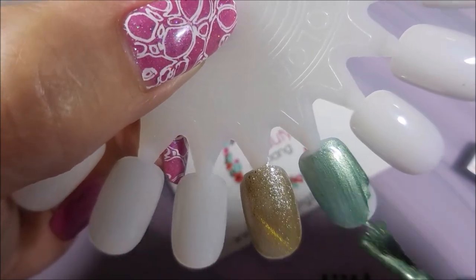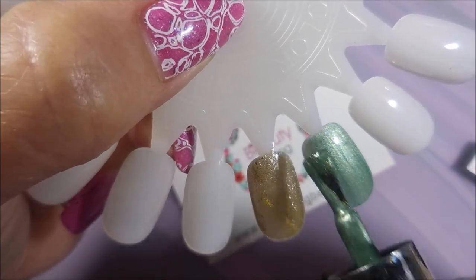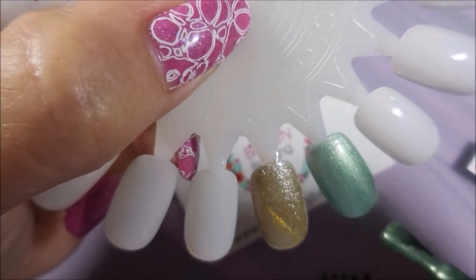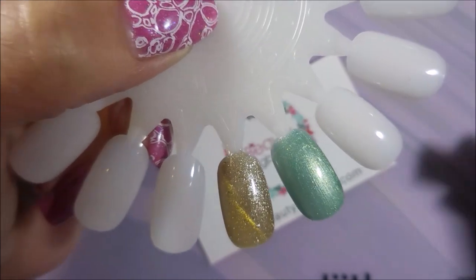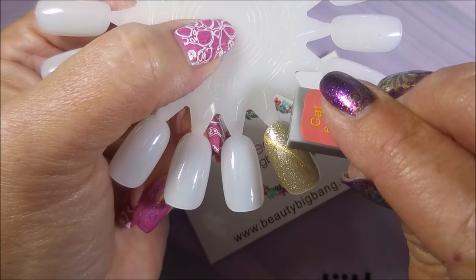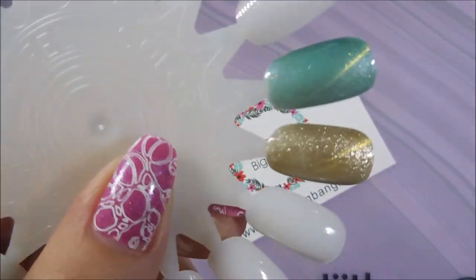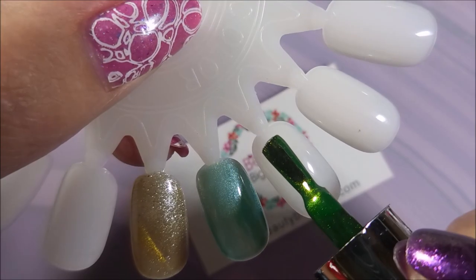So this one's more like an aqua, or a teal, or it's kind of a minty green kind of color. It's very delicate, very nice.